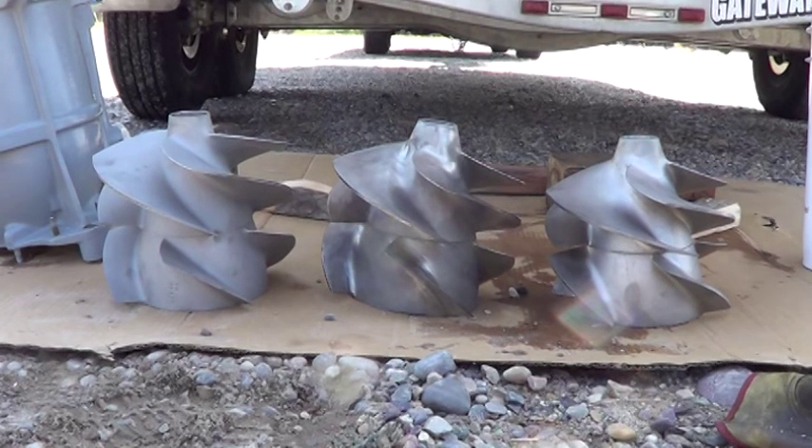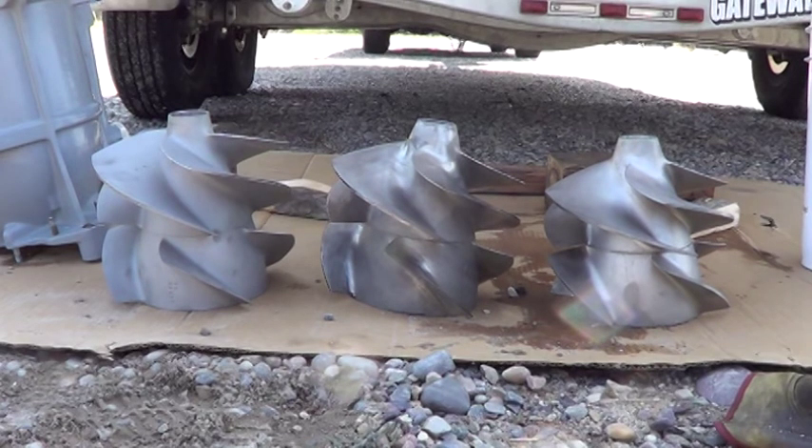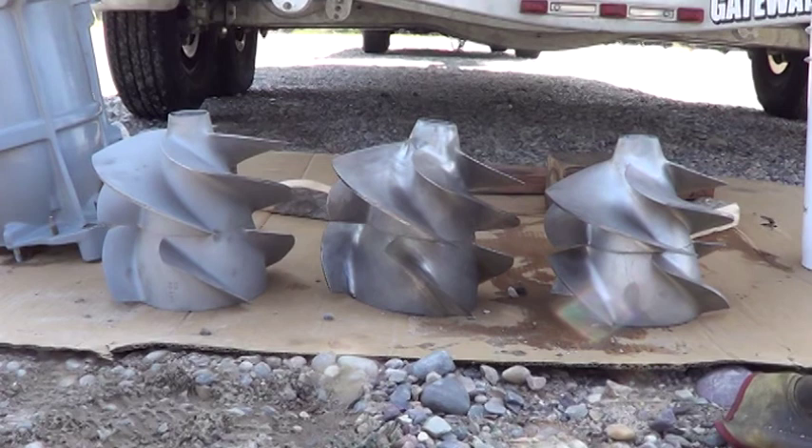But if you look at the left and center impellers, you can see that there are still differences. Rotating the top and bottom halves of the center impeller didn't make it exactly the same as the Solace on the left. There's still a little bit of difference in the pitch and twist on those impellers.